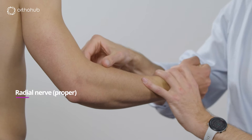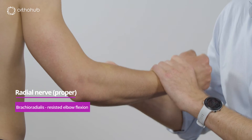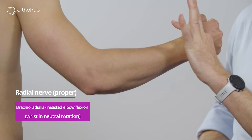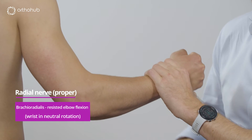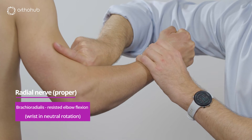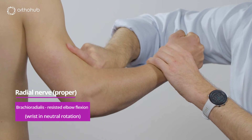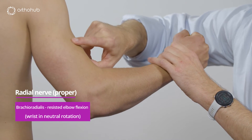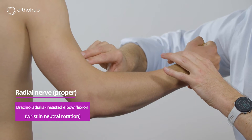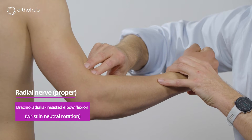The next branch as the radial nerve runs down is the brachioradialis. This muscle is examined by resisted elbow flexion with the hand in mid-prosupination. As you bend up the elbow you can see brachioradialis coming up, and the radial nerve will lie in that groove between the brachioradialis and the brachialis. The radial nerve in many people innervates half of the brachialis, but reliably always innervates the brachioradialis.